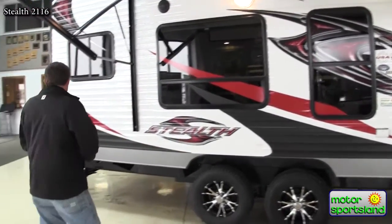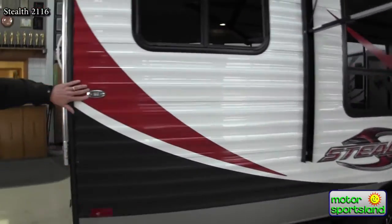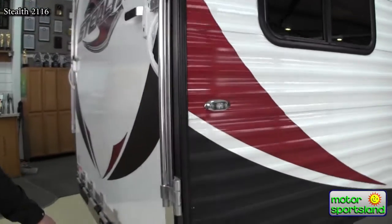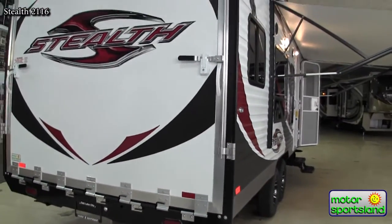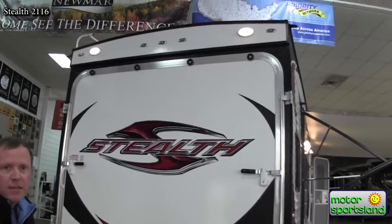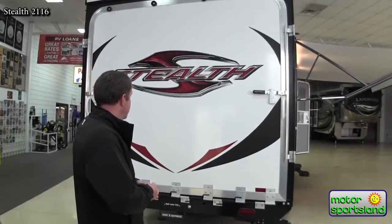Moving around here, you've got LED lights throughout — your marker lights are LED, your tail lights are LED. Pretty much everything's LED on this, which is really nice. They have a long lifespan, they don't burn out, and they use very little electricity.